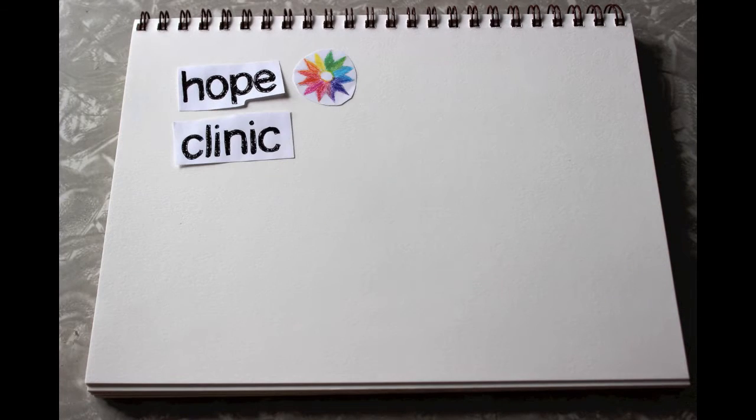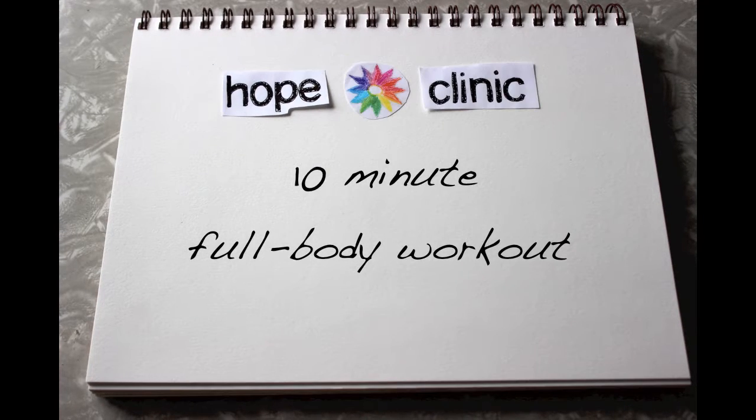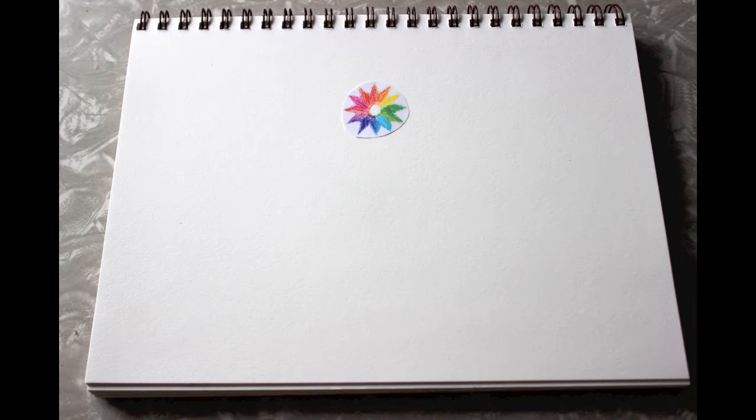Hi everyone! Here's your guide to a convenient 10-minute full-body workout you can do in your own home. Do it by yourself or with your kids.